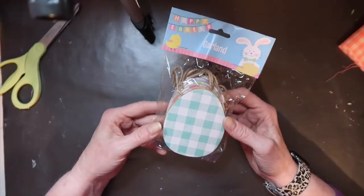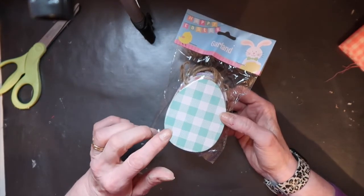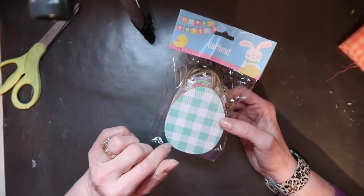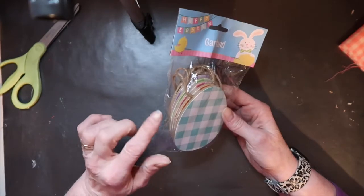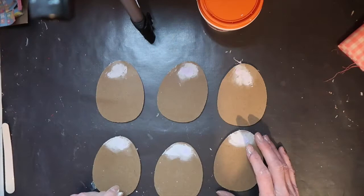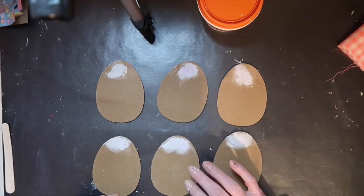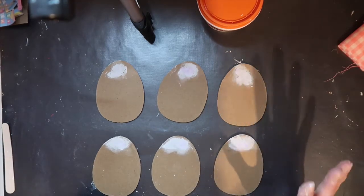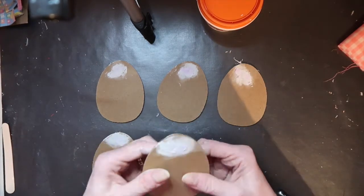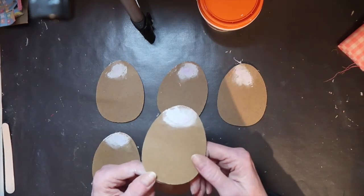I'm going to start project number three because I need this to dry overnight. Dollar Tree does sell blank Easter eggs, but I knew I had this egg garland from there and I'm going to make it work. I'm going to take it apart and I'll have six eggs to work with. I went ahead and put a little smear of wood filler on my staple holes — if you buy the blank package of eggs you won't have to worry about that. Now I'm making three-dimensional eggs; these are too thick to score and snap, so I'm going to treat them like wood and put them in my miter box and cut them in half.